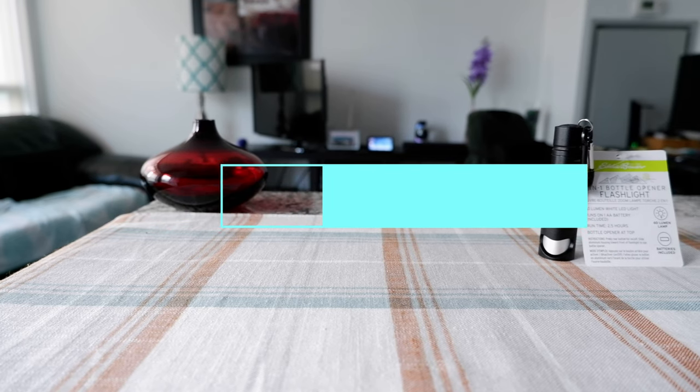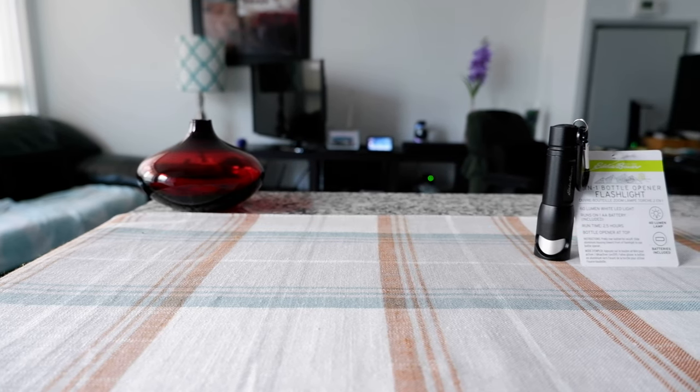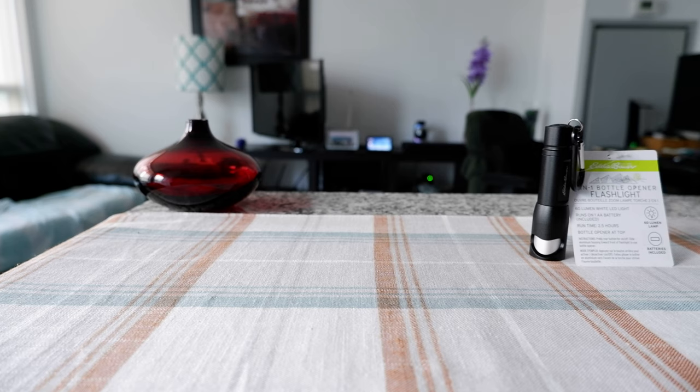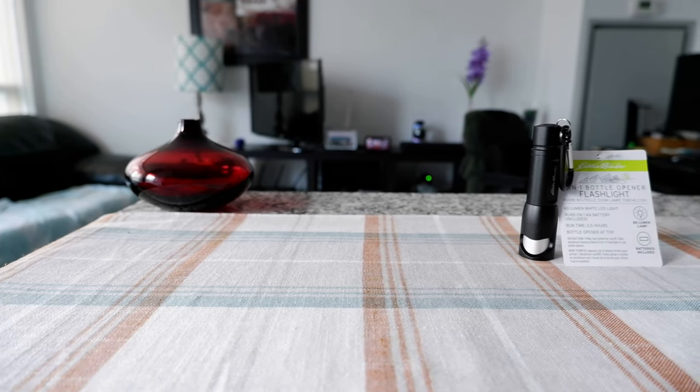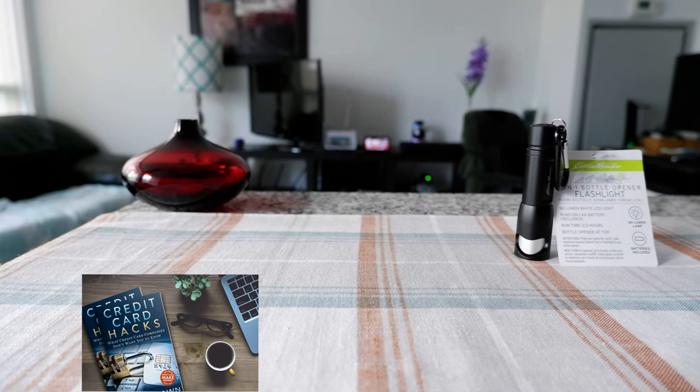Hello everyone, this is Ahmed Don of AhmedDon.com. Today I'll have another episode of review video and I'll be presenting the ADBauer 2-in-1 bottle opener flashlight. If this is your first time or repeat visit, thank you for your support.